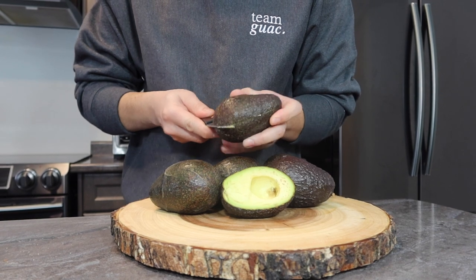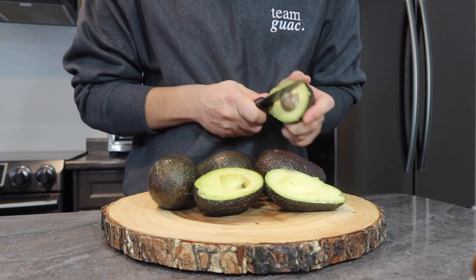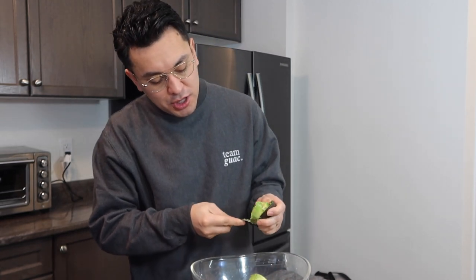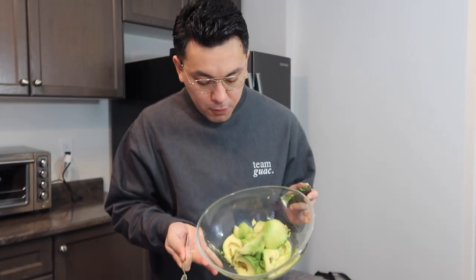The best thing about guacamole is that whether you're vegetarian or vegan, you're good to go. Alright team guacamole, after you have removed the seed from your avocados, you basically just want to grab a spoon, go in and scoop it out. As you can see, I've got around five to six avocados.